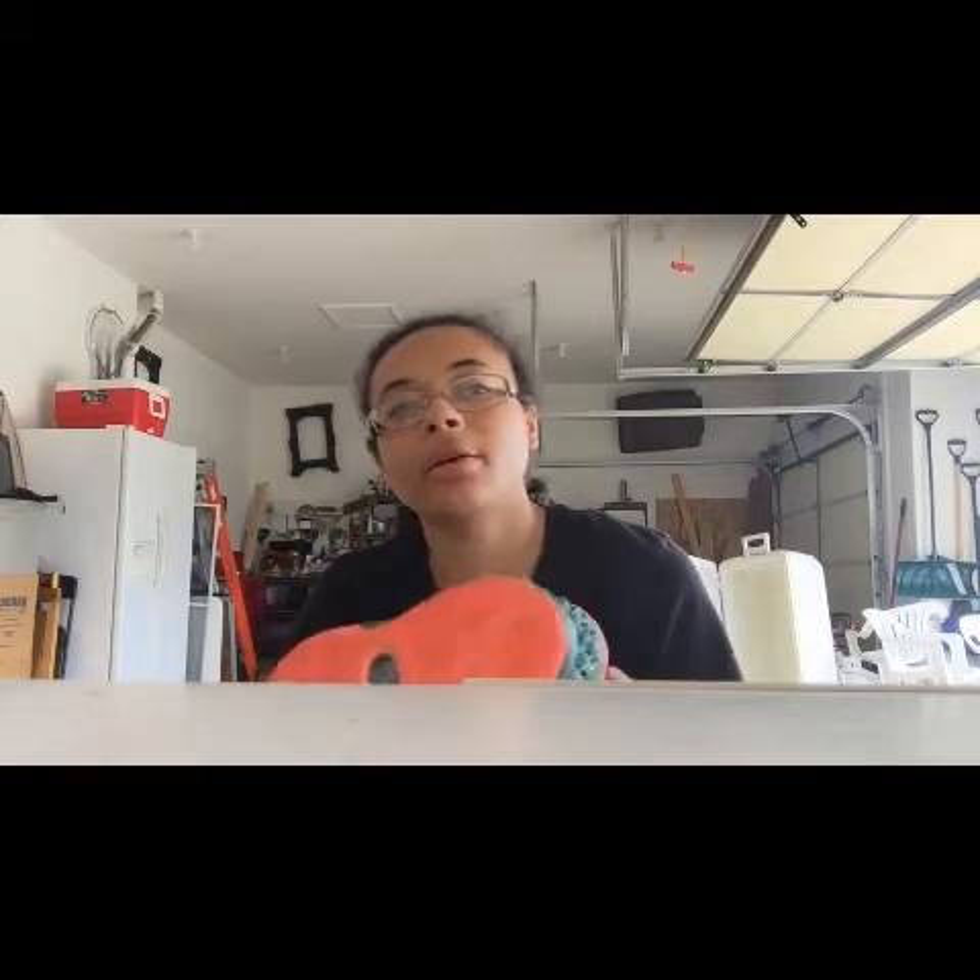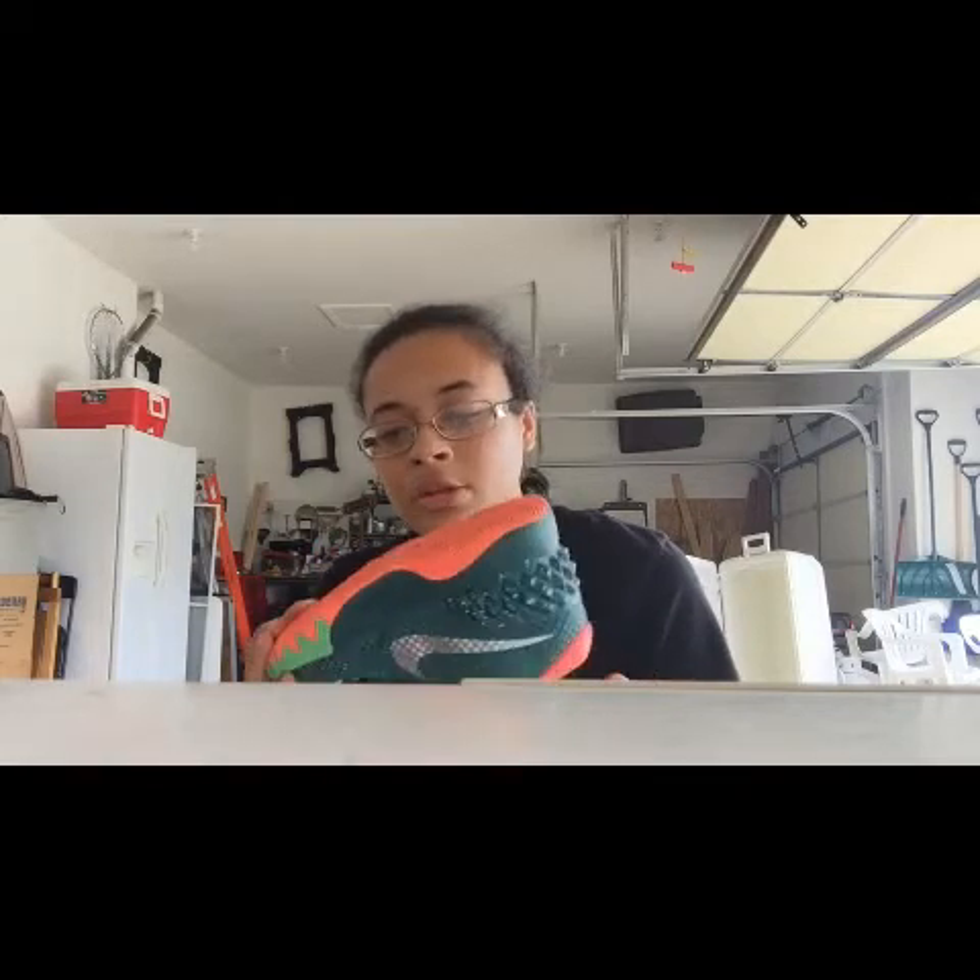This is a great shoe. It retails for $110 for men, $100 for kids. This is my shoe size — size 4.